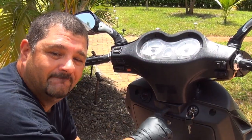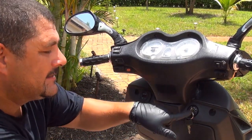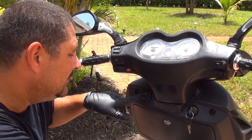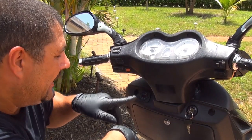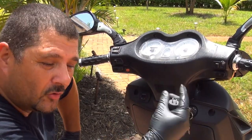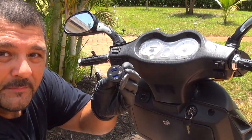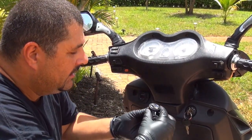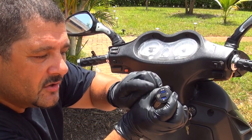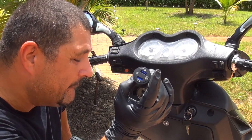My idea is to place the USB charger right on the center of your scooter. On the right side you have the key, and on the left side I have a voltage meter right here — I have another video where I installed that voltage meter. It lets you know when the scooter has some electrical problem or is not producing enough electricity. We're going to place this USB charger right here on the center. This one also has a little voltage meter, so it's going to let you know what kind of electricity you're running.